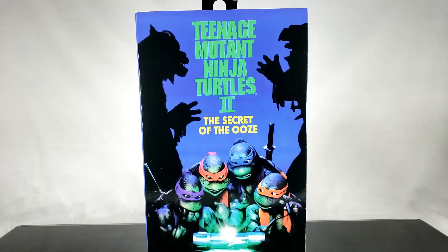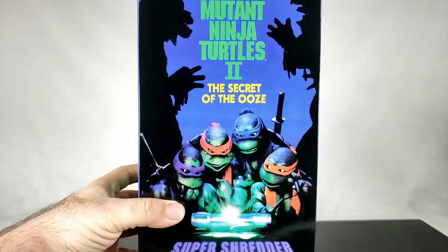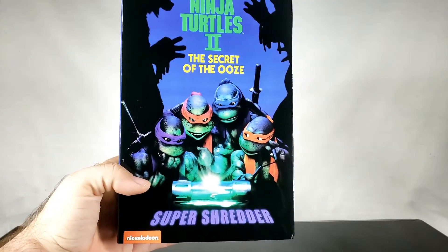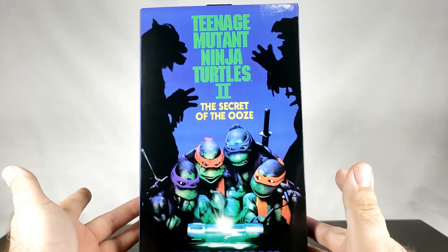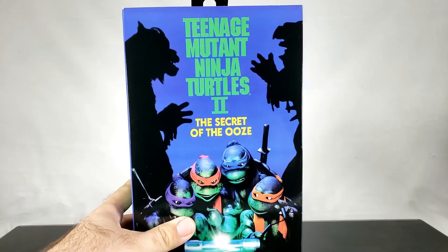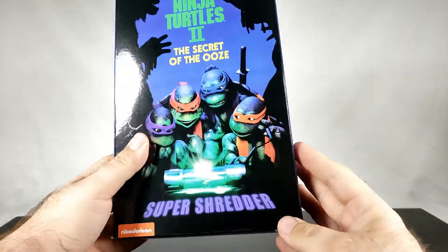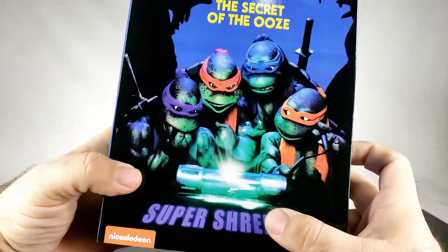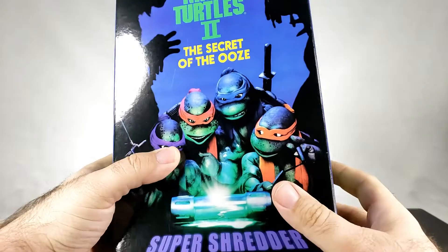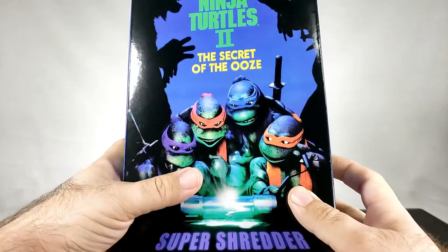What's going on guys, so today on this Showkey Quickie we're going to be taking a look at something new from NECA — it is the Teenage Mutant Ninja Turtles 2: Secret of the Ooze Super Shredder. It comes in this really cool box that is reminiscent of the movie box, and you've got the Nickelodeon logo down here.